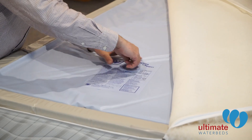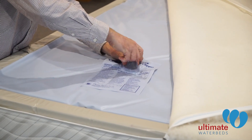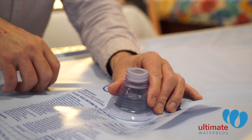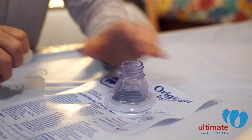Maintenance of a waterbed is vital to keeping it feeling supportive and comfortable. This is a two-step process which involves extracting air and also adding the 12-month conditioner treatment to keep the vinyl soft.